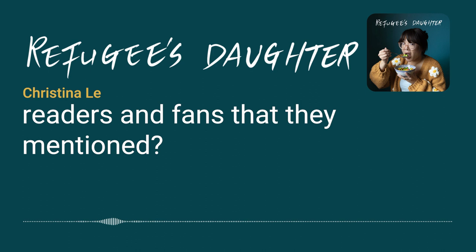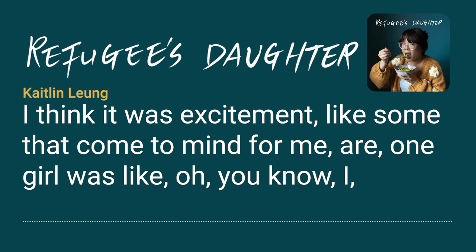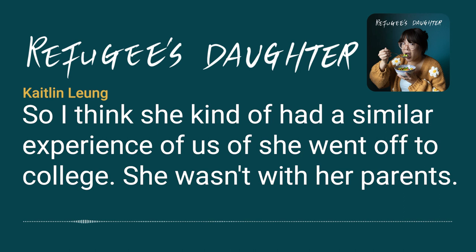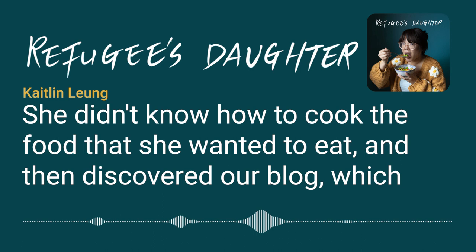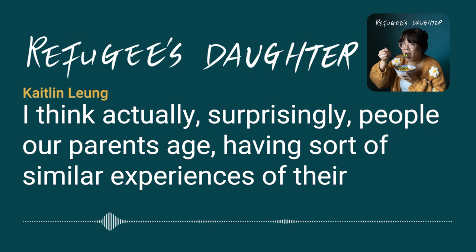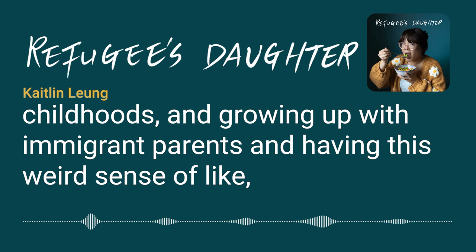Some shared experiences that stand out: one young woman discovered the blog in college. She went off to school, wasn't with her parents, didn't know how to cook the food she wanted to eat, and found the blog — which is exactly why it was started. Surprisingly, people their parents' age also had similar experiences of growing up with immigrant parents and having a sense of wanting to assimilate.